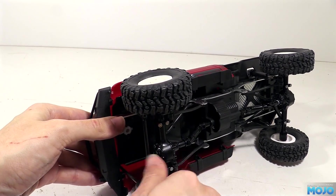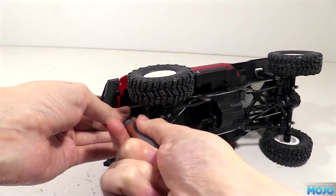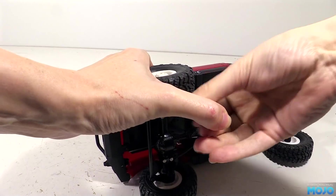Today we're going to do a bit of bodywork and fit the steering servo. I'd really like to get it running too, but I'm still waiting for the receiver. But we can get it close.